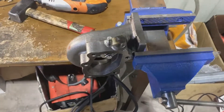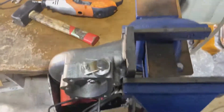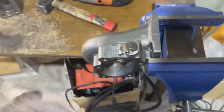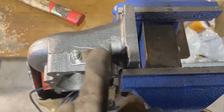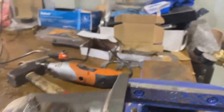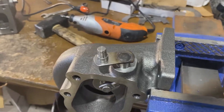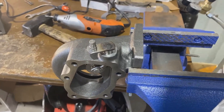We've got our exhaust housing in the vice. What we're going to do is get a grinder with a sanding disc and grind this down. Even if it doesn't sit very high it's still worth grinding down, because that's where it's welded together and then it'll just punch off.